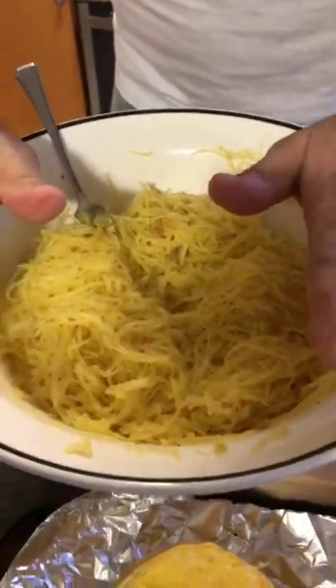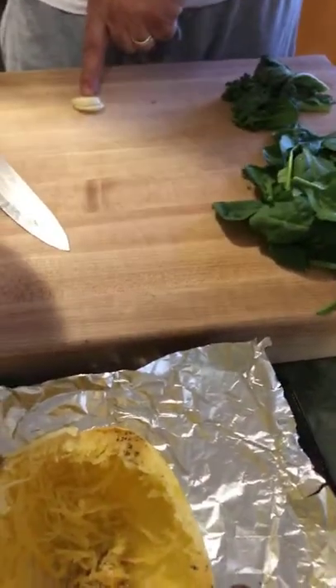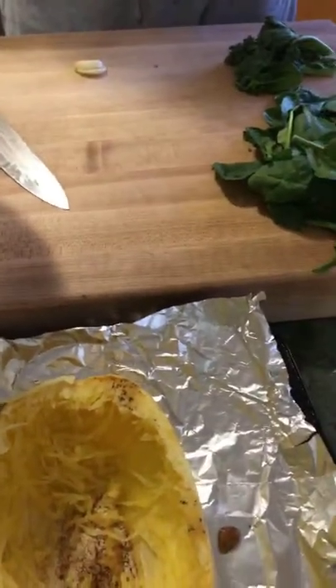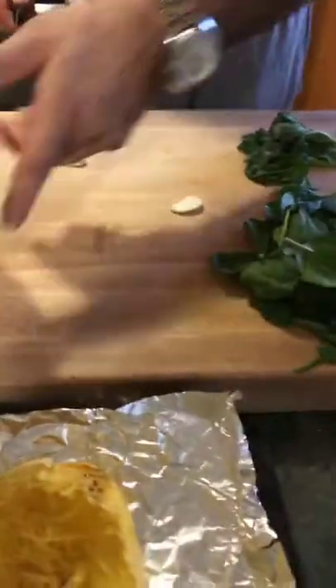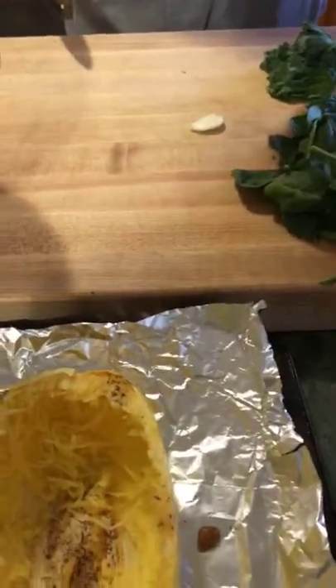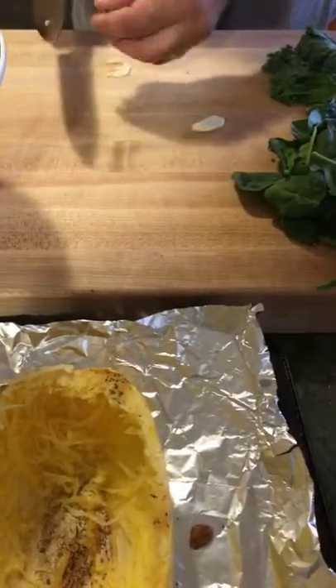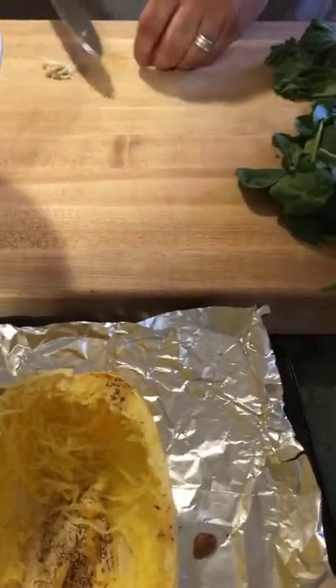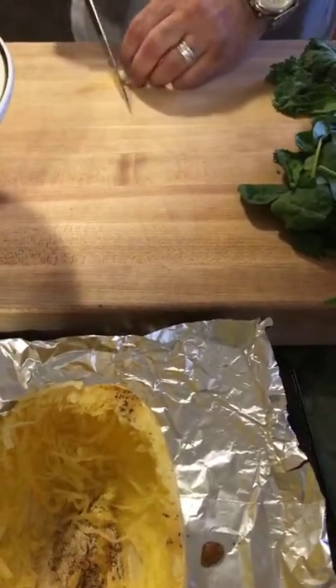We have some spinach, a little bit of kale, one clove of garlic, salt, pepper, olive oil, and Parmigiano. For the garlic, we remove the little center — we call it the germ of the inside. It can make your stomach upset, so that's one of the tips we've shared in another video.